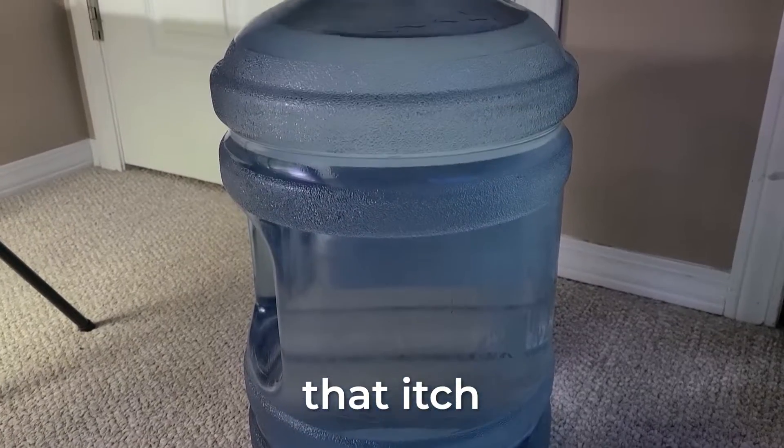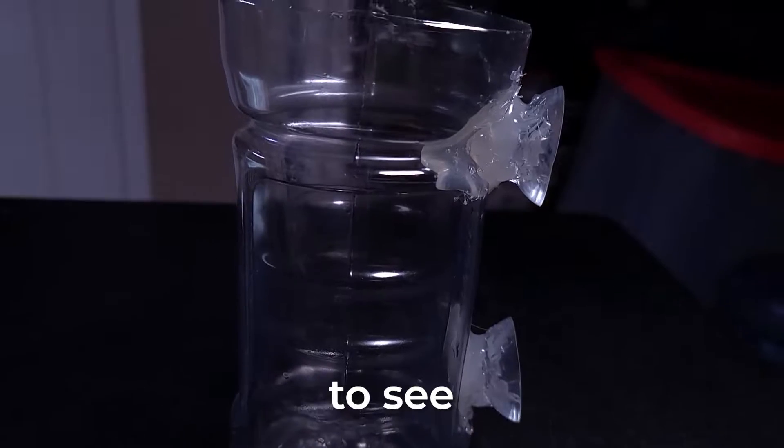And if you still have that itch for more aquarium experiments, check out this video where I tested to see if you can use snow water in your aquarium. I'll see you next time.